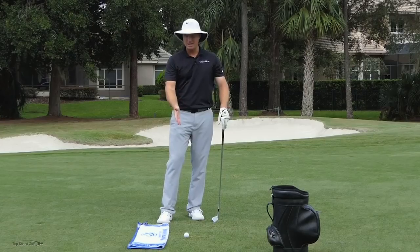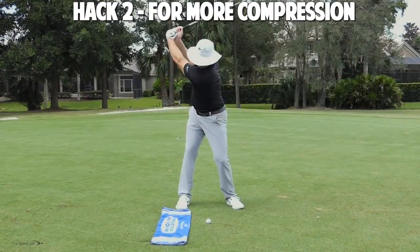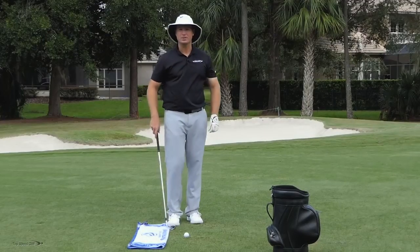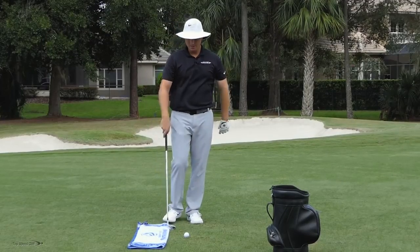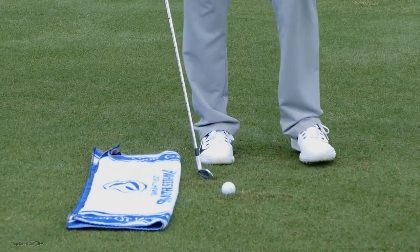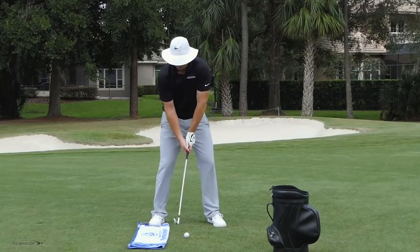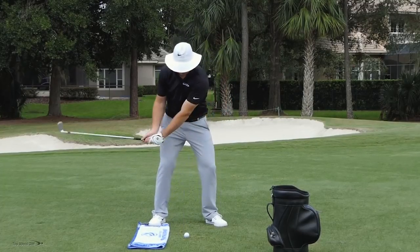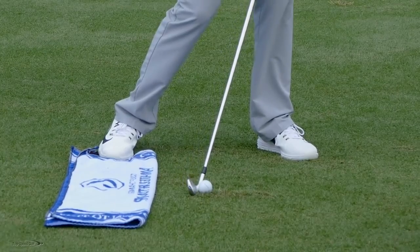Alright, so golf hack number two — I'm going to use this towel to make sure I'm hitting down and through the ball, really compressing the golf ball. What I want to do is just roll a towel once so it sticks up about a half inch off the ground, and put my golf ball a good six inches in front of that. What I want to do here is miss this towel, come down and through, hit my golf ball clean, and really feel like I'm pinching that golf ball against the club face.